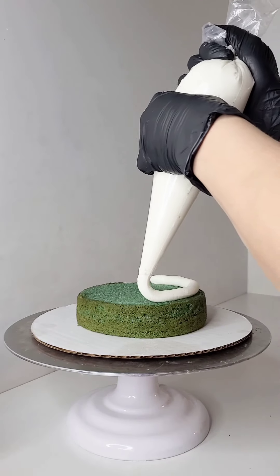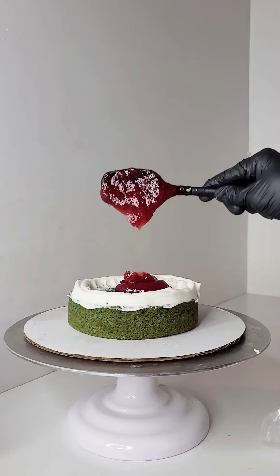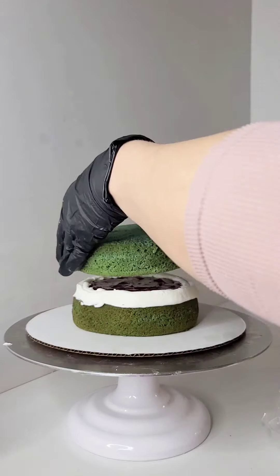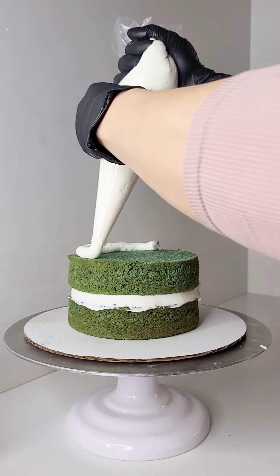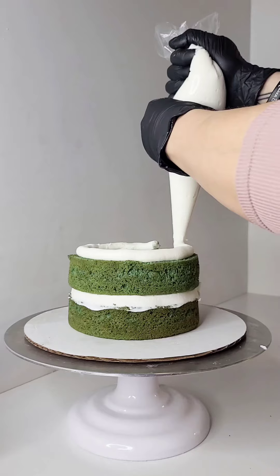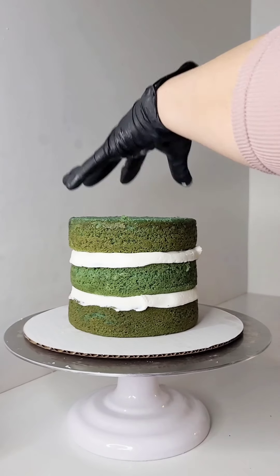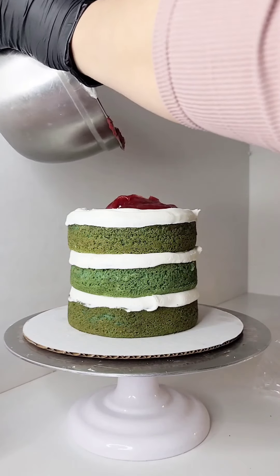Hello, hello, my bakers! So I thought I'd put out a newer version of how I put my cakes together. I haven't put out a video like this in a very long time, since like when I first started teaching classes, and thought it'd be time to do it with this one. So I'm putting together a six-inch Mexican vanilla cake with strawberry filling.